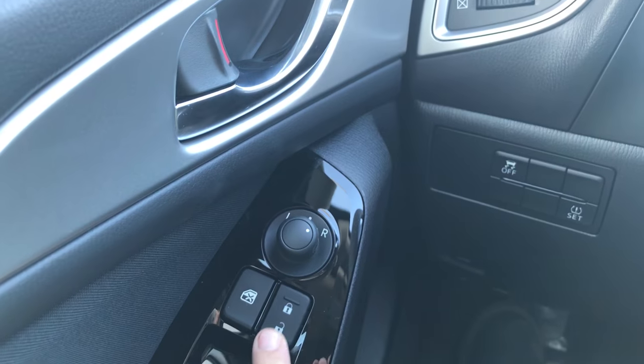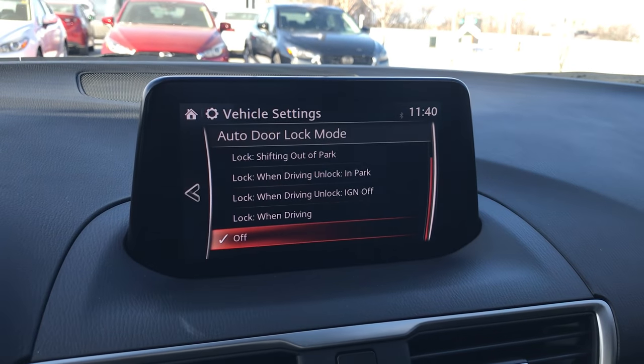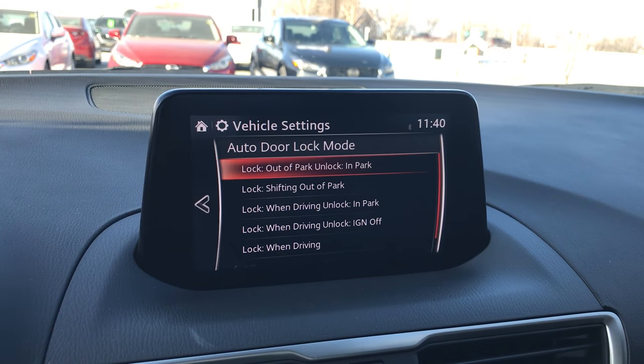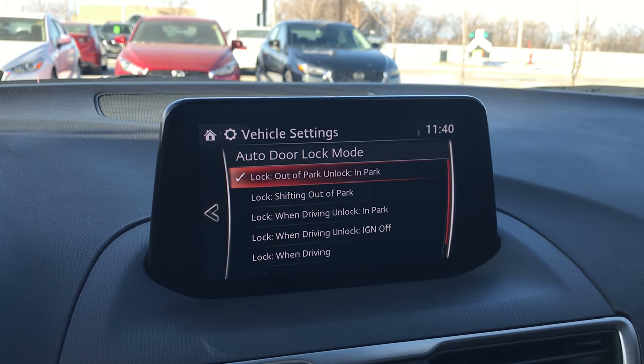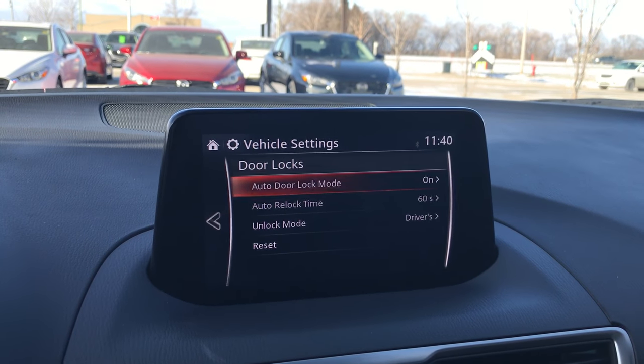That's how the Auto Door Lock system works. I'm going to set it back to the most popular option and return to the Door Lock menu. If you have any questions about how your Auto Door Lock Mode works, please feel free to give me a call. My name is Carla Ann, I'm the car lady here at Highway Mazda in Steinbeck. Have a super day!